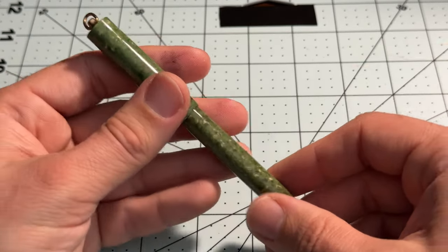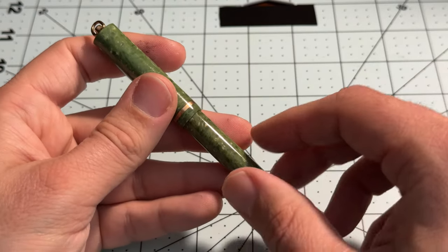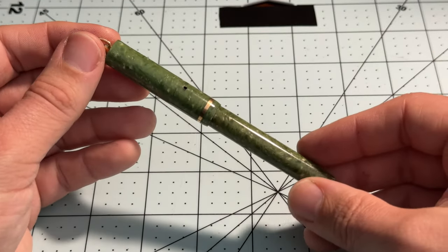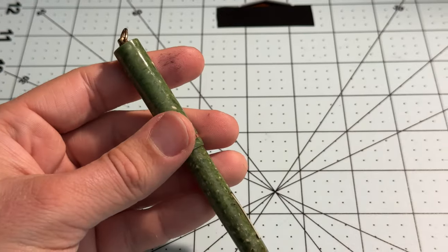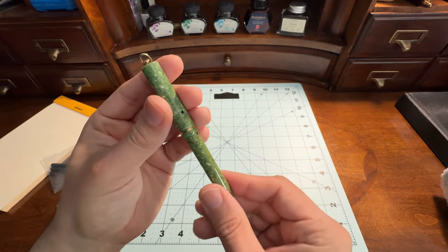A lot of you may know I have an affinity for stainless steel pens. This is definitely not a stainless steel pen — it's almost the opposite. But it still tickles my fancy. It still brings me to that place where I'm enjoying collecting them.